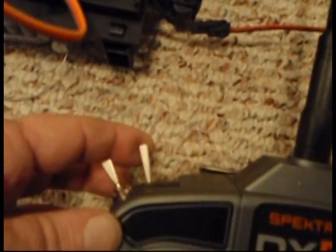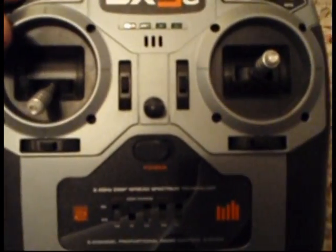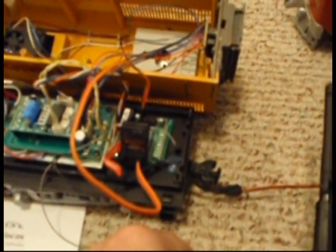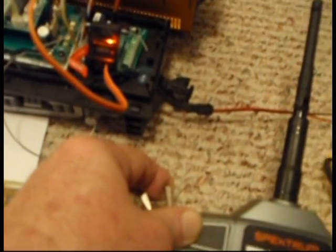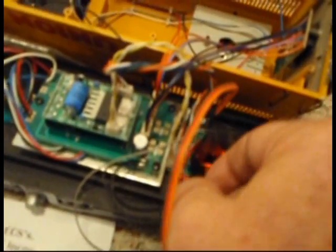You notice that the receiver unit is flashing rapidly. Now we pull the spring-loaded trainer switch forward and power up the unit. The receiver slowed down its flashing, momentarily blinked off, and came on solid. Notice the headlights are on in the locomotive. Now I release the trainer stick, and I have a solid on on the receiver. The lights are on in the locomotive.